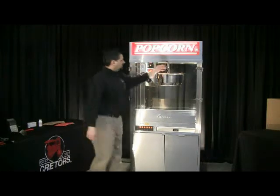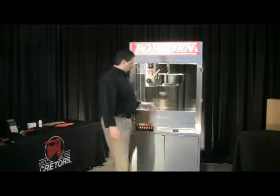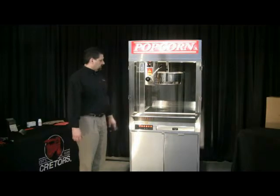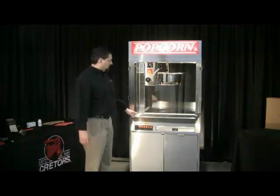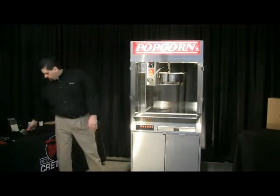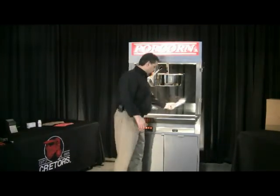The other feature on this machine is the drop shelf. You can tilt it forward — it's a stainless steel drop shelf. You tilt it forward to allow a little more access and room in the cabinet to get to the corn when you're scooping it out using your corn scoop.